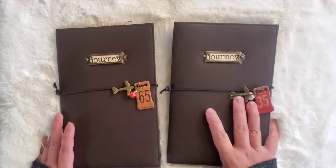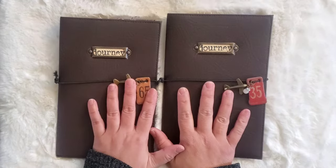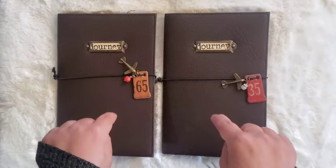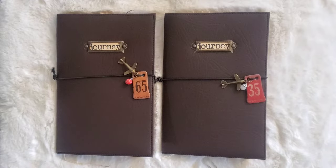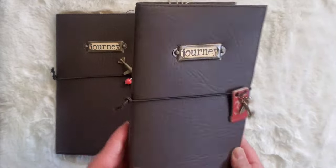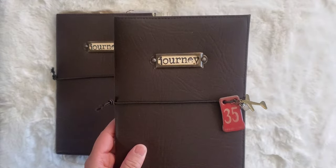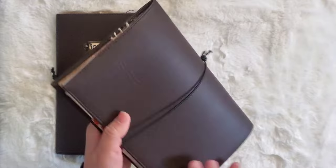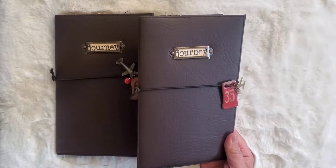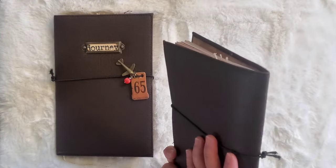Hi guys, this is Noemi from Kitty Cats Projects. Today I'm going to show you another set of a travel junk journal that I made. This will be available — or is already available — in my Etsy shop. This one is a little bit slimmer than the fabric cover junk journal. It's very handy; you can actually take it with you when you travel and put it in your book bag or purse.